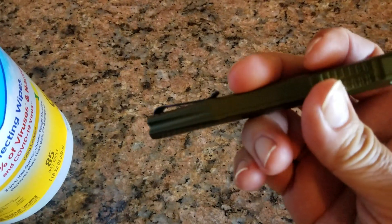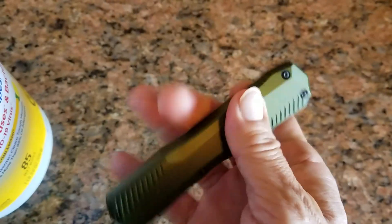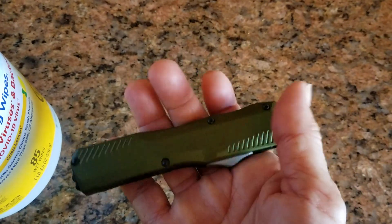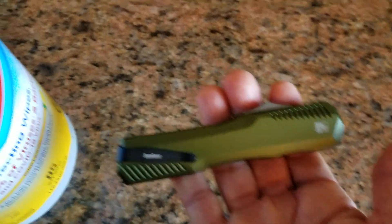It's an out-the-front knife — to me it's a tool. I have better looking knives in my collection, but for what this is, yeah, I like it. One more thing, let's see how this cuts.